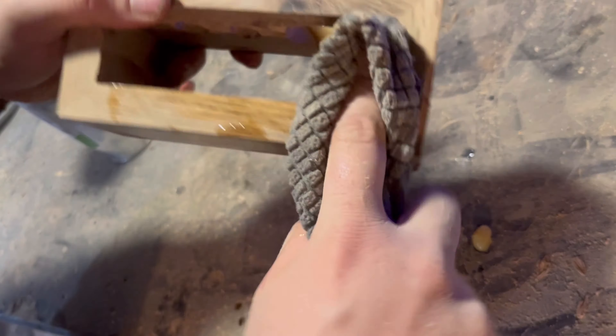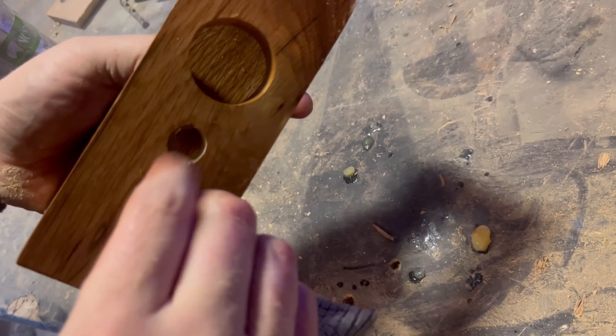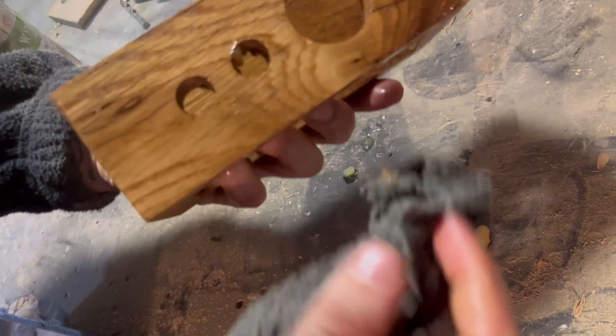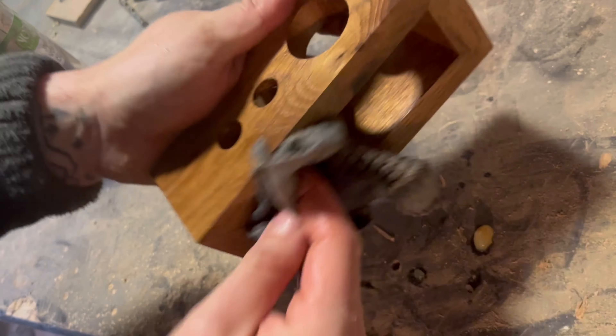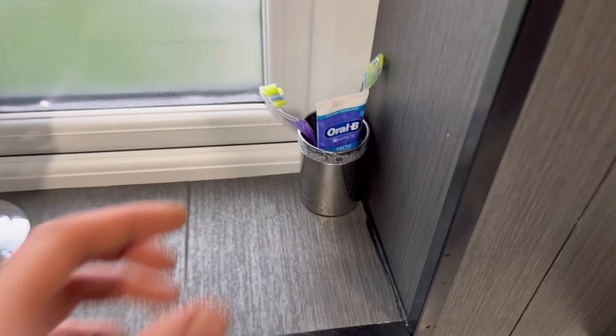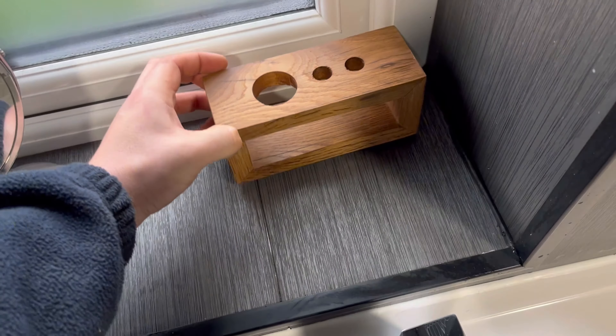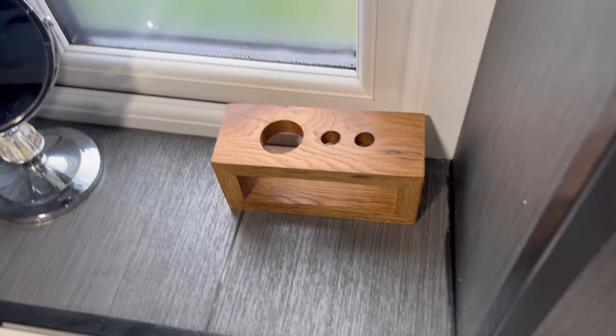Now we give it a little bit of hard wax oil to really make that grain pop. It already looks really nice, but it's going to look even nicer once the oil goes on — give it a good shake first because it's cold in winter and everything solidifies. You can really see how that grain pops. Because this is wood from an old fireplace it's got a lot of character to it — it looks very patinated even though we've sanded and planed it. You can tell it's an older bit of wood, and I really love that rustic look.